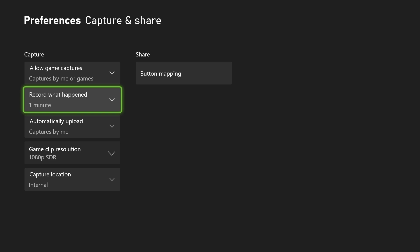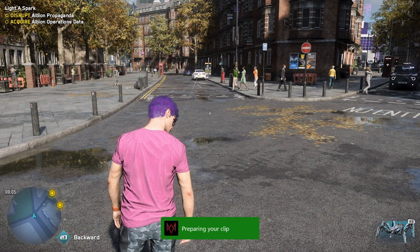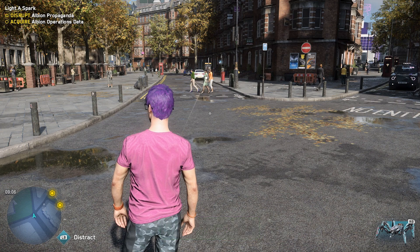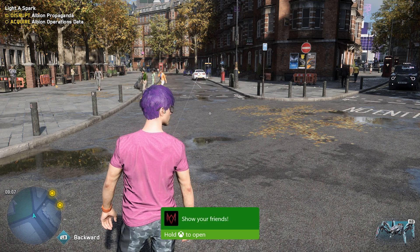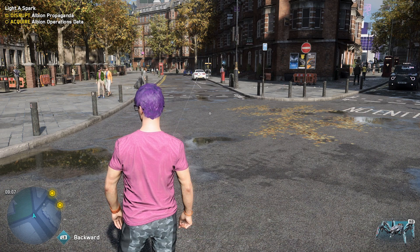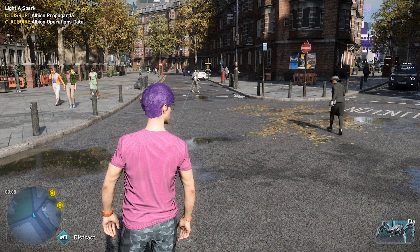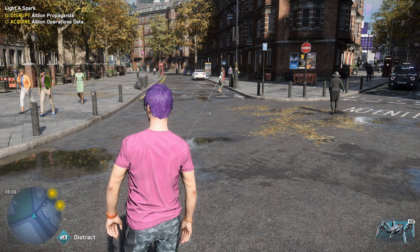Basically all of your capture settings are here. I wouldn't change anything else. When you're in a game, you can just tap or hold that share button and begin the clip process or the screenshot process directly from the game. If you have any questions about how to do any of this, please put that in the comment section down below. I will create a pinned comment with the frequently asked questions. Don't forget to like, share and subscribe, and I will see you guys in the next video.